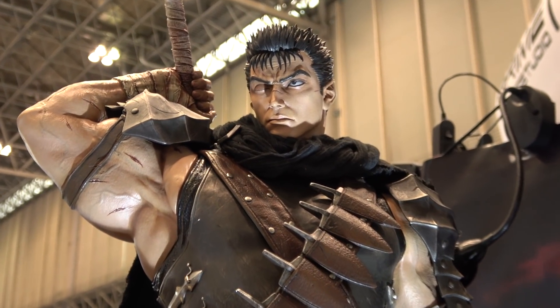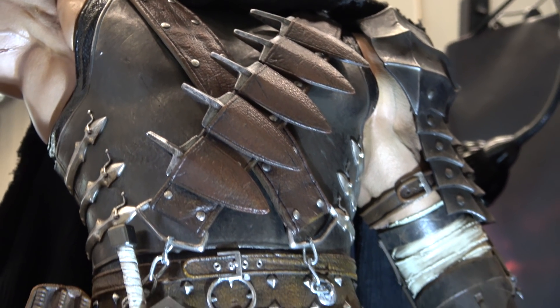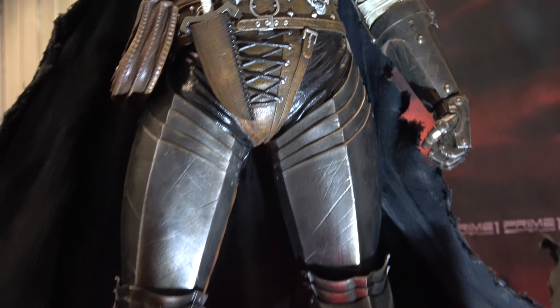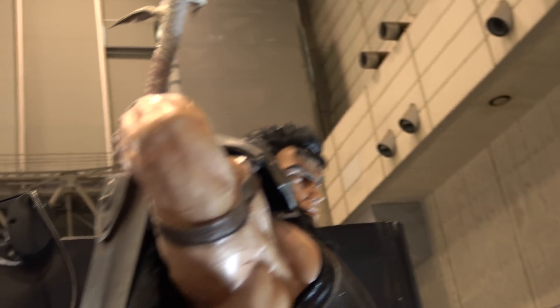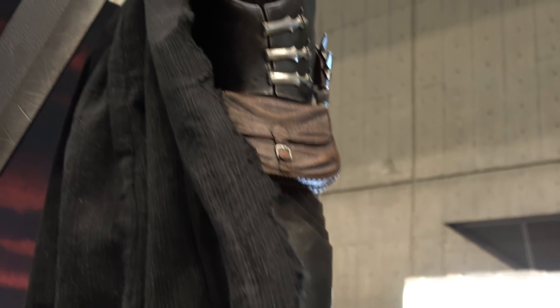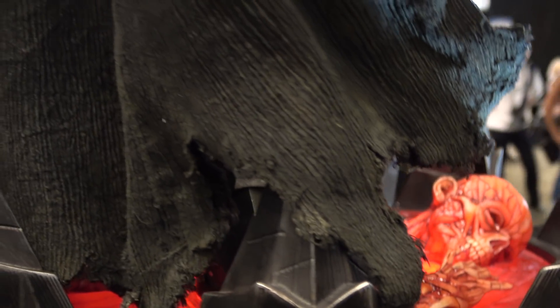I'll just give you a bit of a better look at the rest of the piece. The cape on this one is actually media — the quarter scale one has a sculpted cape, but they figured that's probably too big on the one-third scale. It's nicely weathered with frayed edges and looks a little dirty and worn. It has some wires in it so you can pose it to your liking.